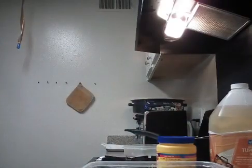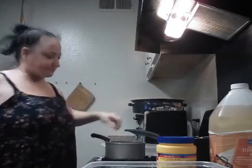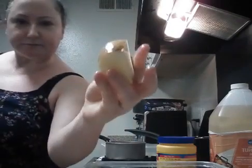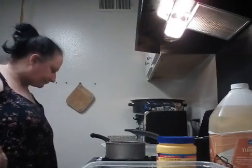Hi! Okay, so I am making chicken tenders, mashed potatoes, and corn. What I do is I take a potato for mashed potatoes and I cut them up. And I put them in water to boil on the stove. Super simple.